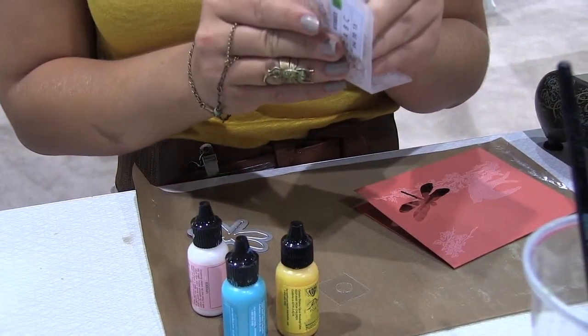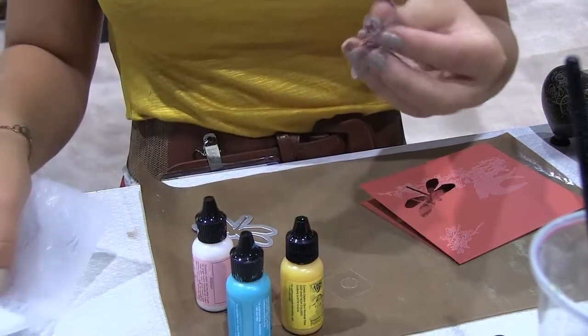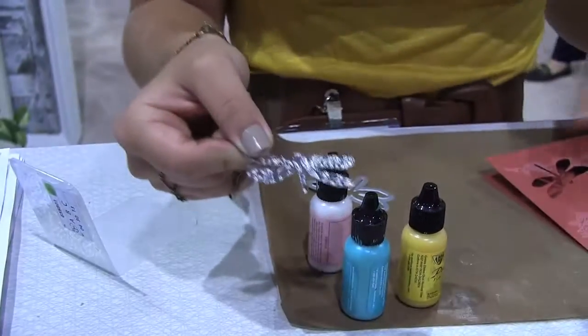We'll glue your crown — put some glue on the tab and bring it around. Your embossed Dragonfly.